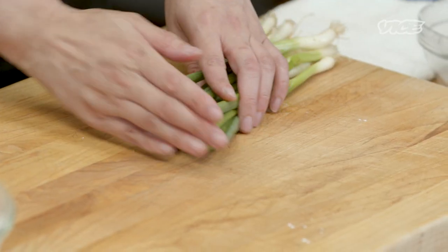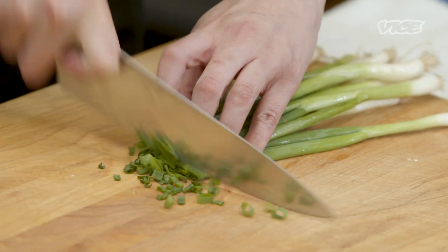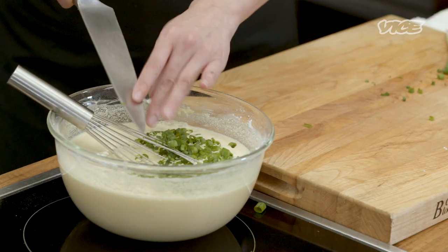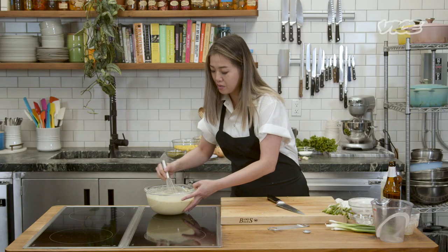We'll let this sit while we chop some scallions — about one cup of scallions, just the green parts. We'll let this sit and rest for a little bit.